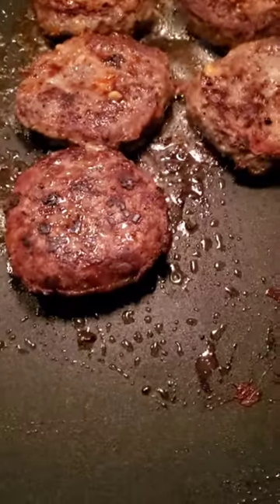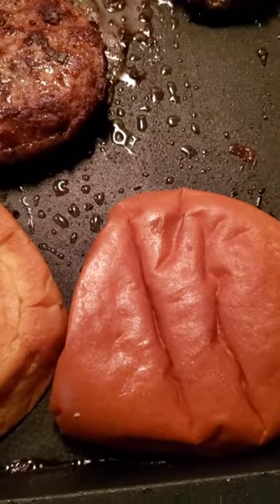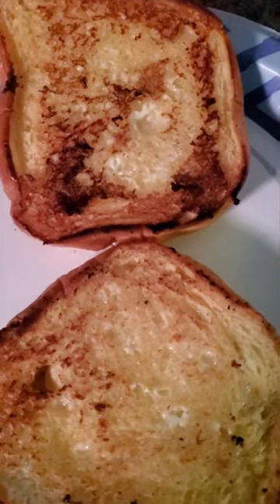I'm going to go ahead and toast the bun and melt some cheese. These are French brioche buns. Buns are toasted.